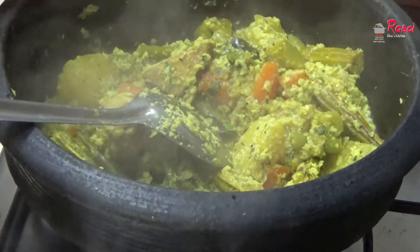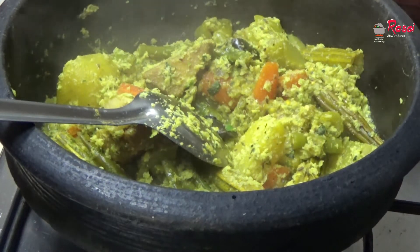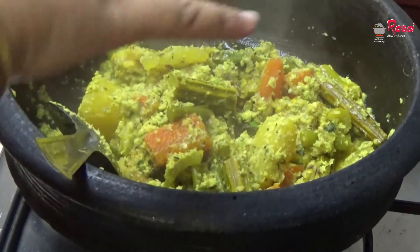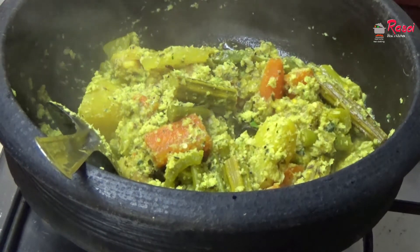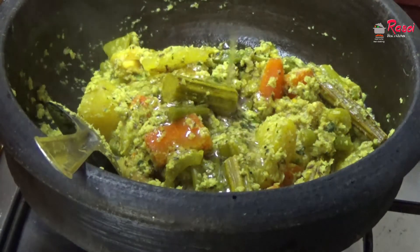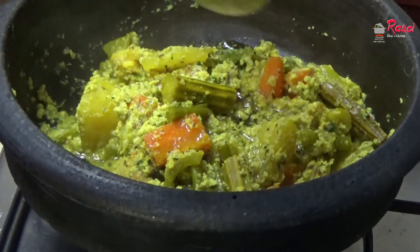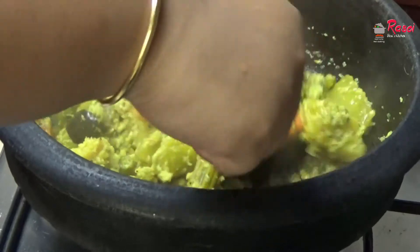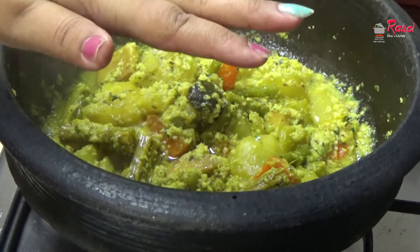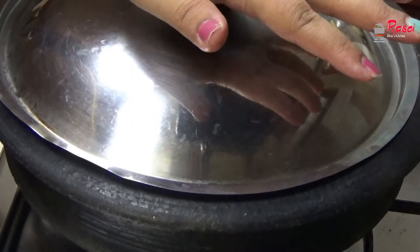Almost our avial is ready — just 2 more minutes. I will steam it on a low flame. Meanwhile I will be adding raw coconut oil and just mix it simply. After another 2 to 3 minutes our avial is ready and I will switch off the gas. This is all done.